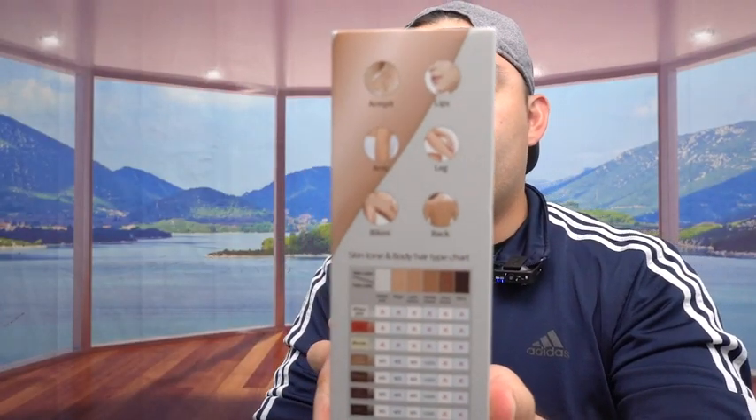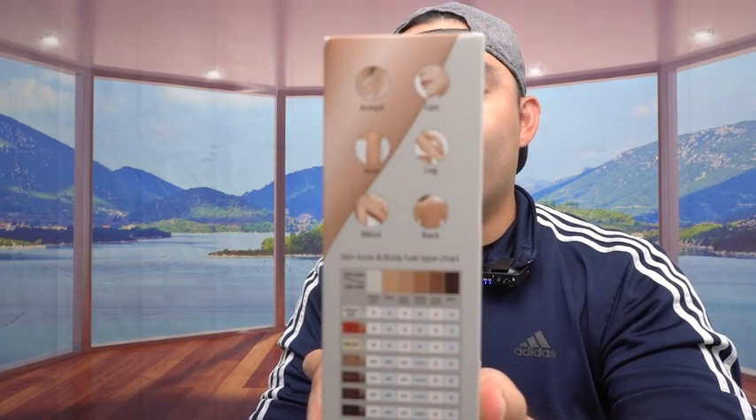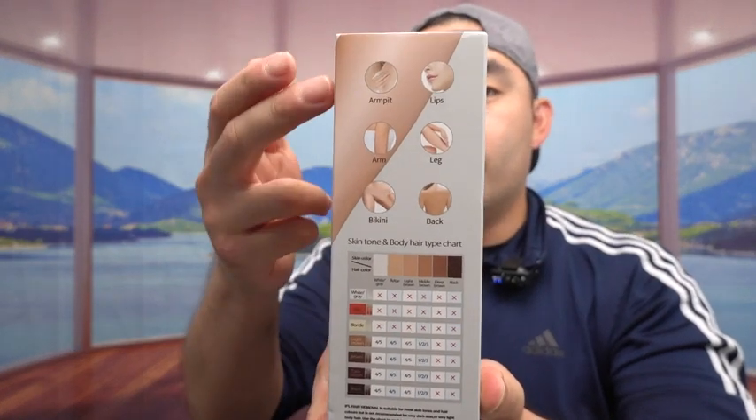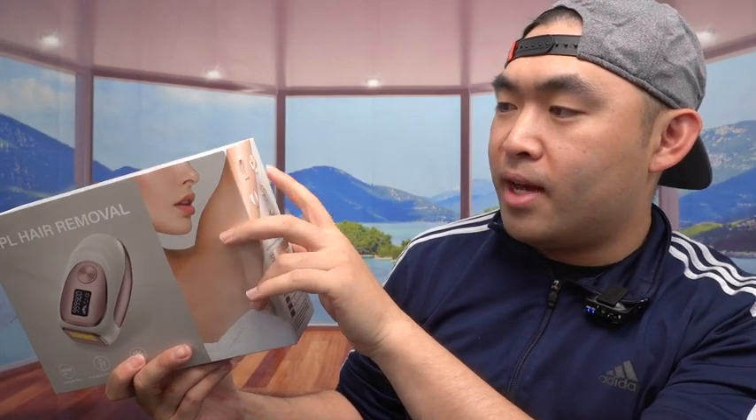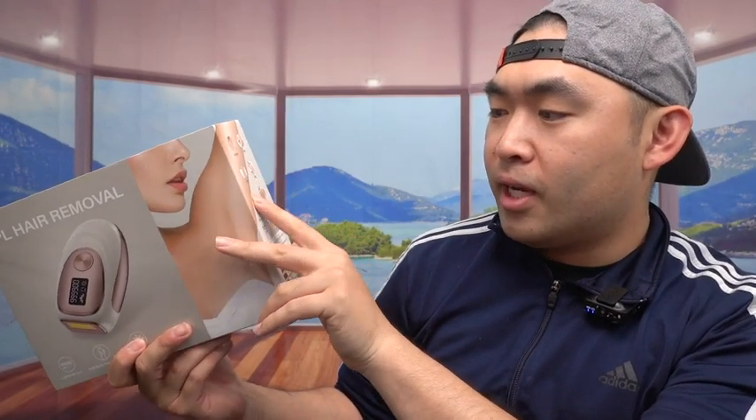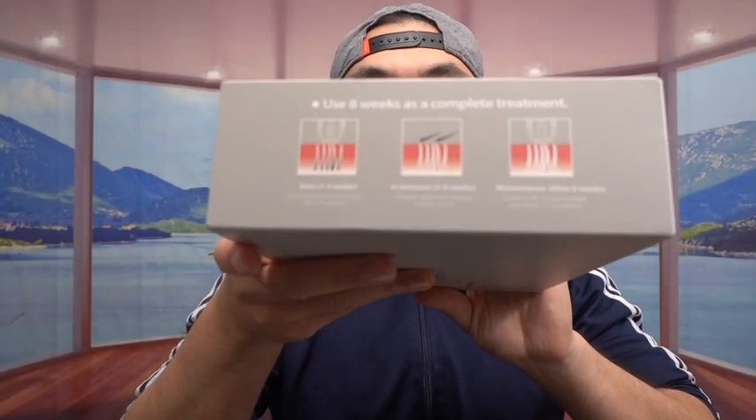If you turn it on the side right here, they have specs and features about the product in terms of where you can use it and some of the benefits. They mention how you can use it for your armpit, lips, arm, leg, bikini, back, or anywhere else.